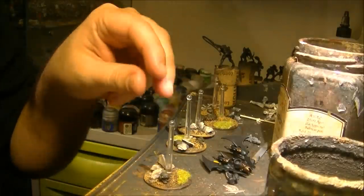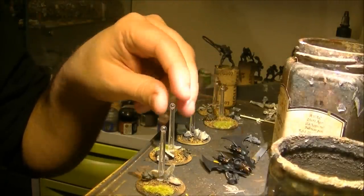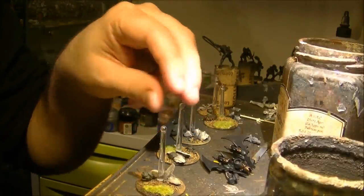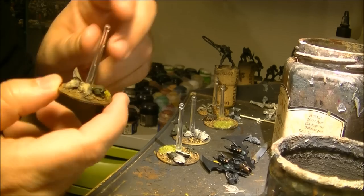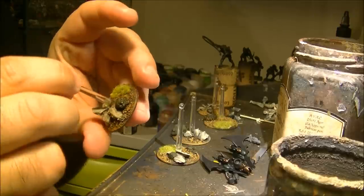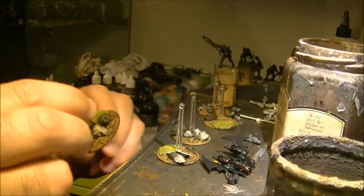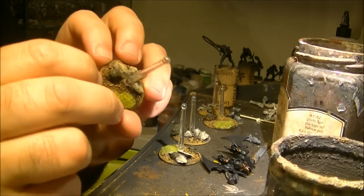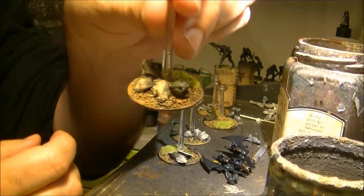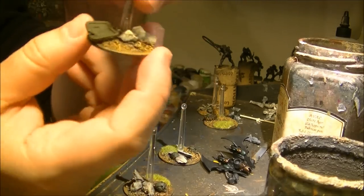Hello, this is Victor and I will continue my video showing how I'm doing the Helions. If you remember, in the last video I did the wire brush on the base and I also did the green part from the Imperial girl, and I did the wash with Agrax Earthshade. This is how it's looking after the wash and the wire brush.